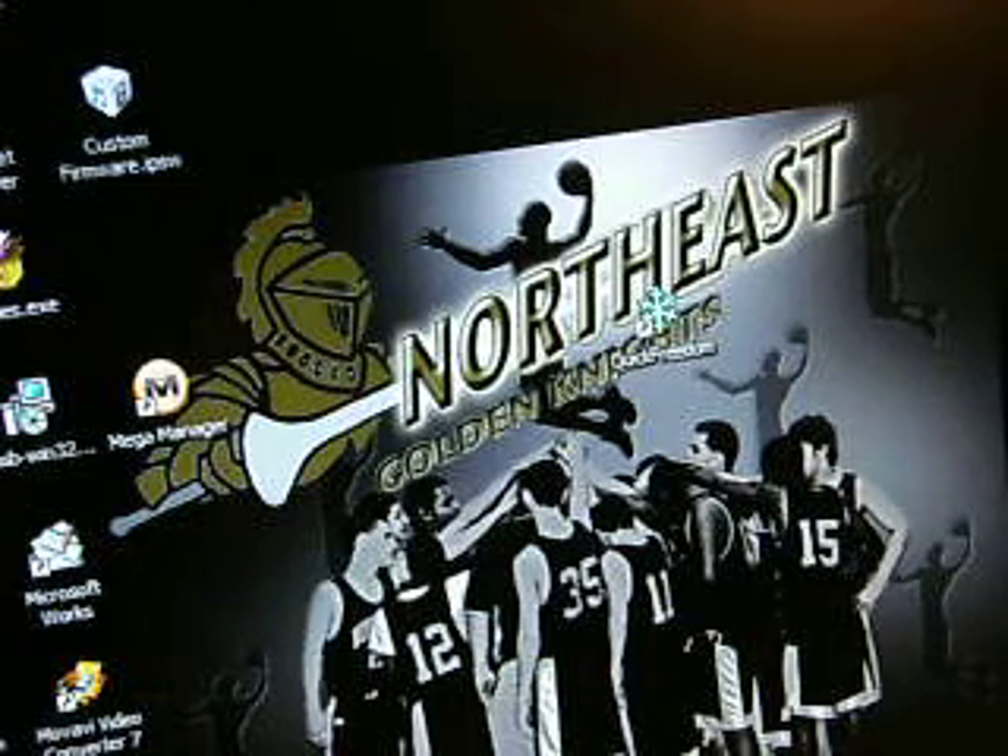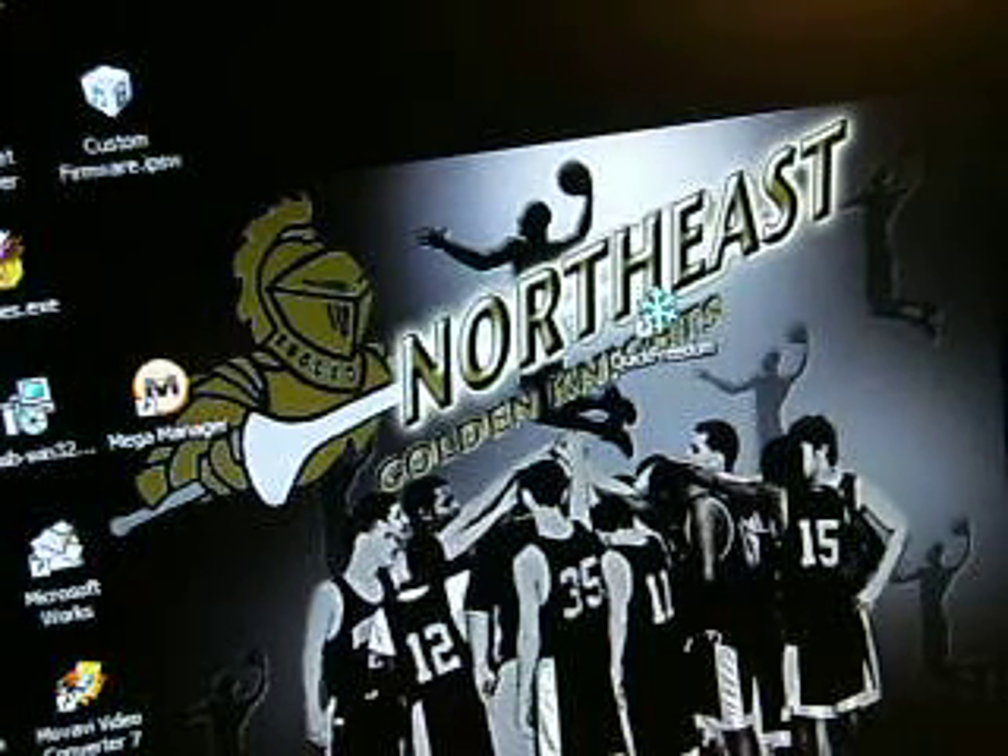Hello YouTube, this is Koot the Eye Helper and today I'm going to show you how to jailbreak your iPod Touch 2G second generation with 2.2.1 software.